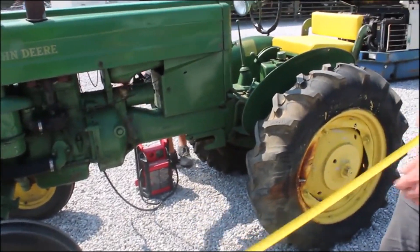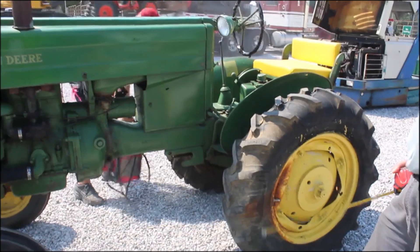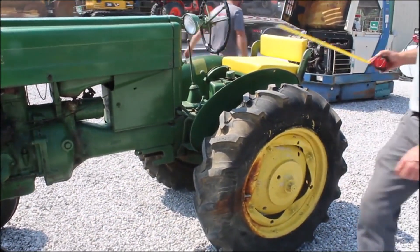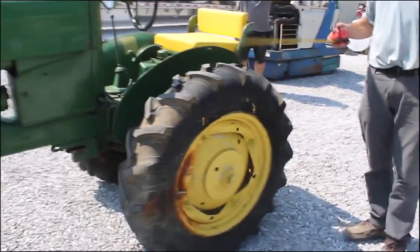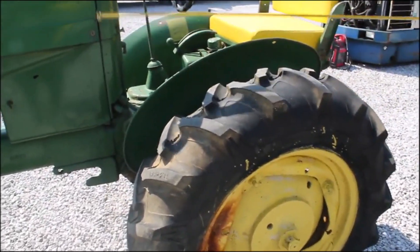We've got a little gas M tractor here. It's got a bad fuel leak, so there's no way we're going to get it started because we can't keep enough fuel in it. It's leaking around the sediment bowl.